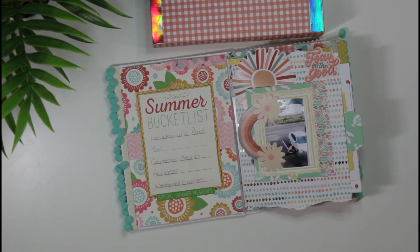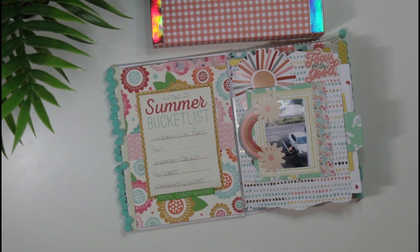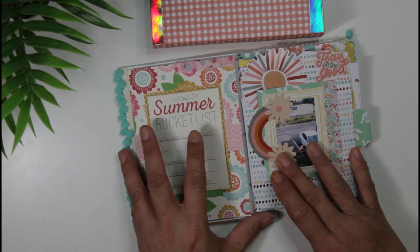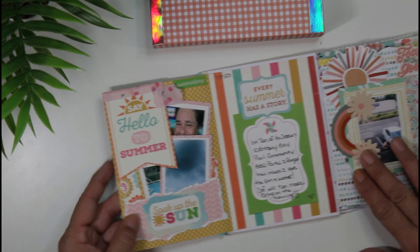I thought I would start off with a little bucket list of some things that I wanted to do. As you can see there were tons of stuff I wanted to do and was only able to accomplish a few of the items. Let me just open this up.